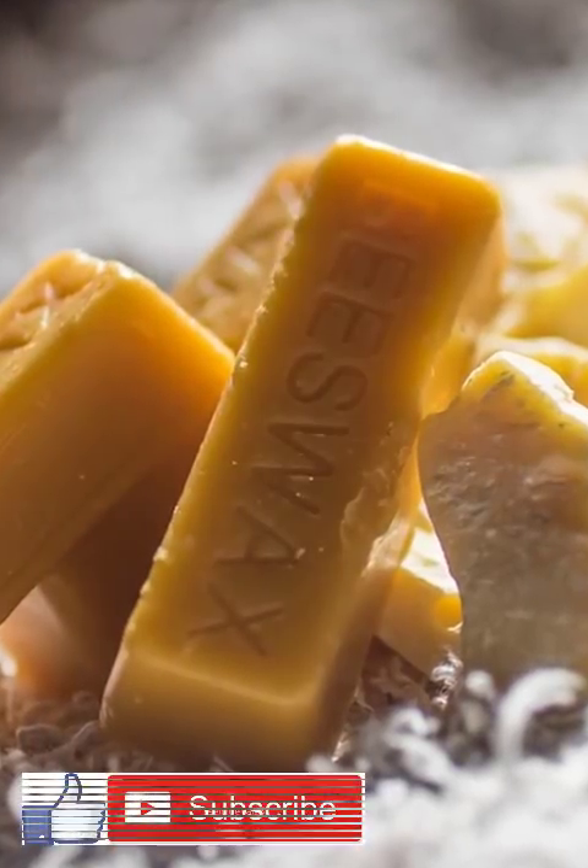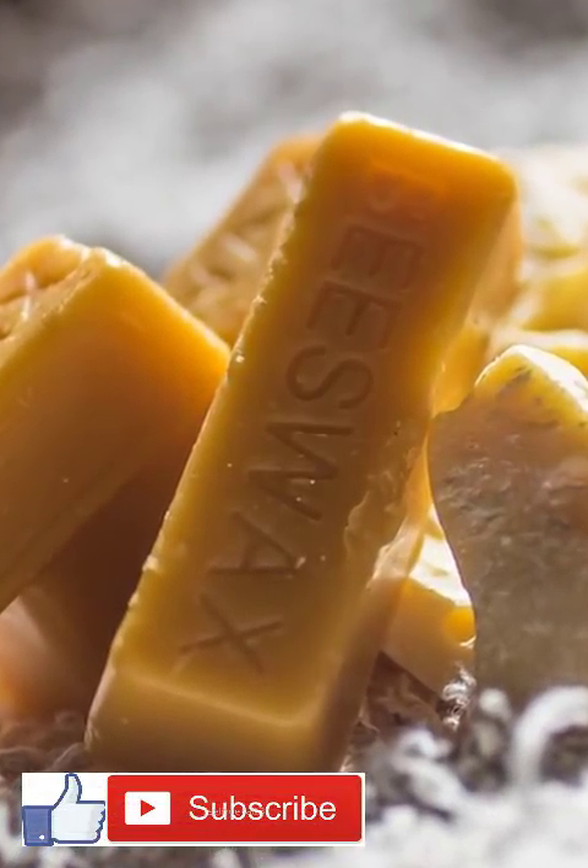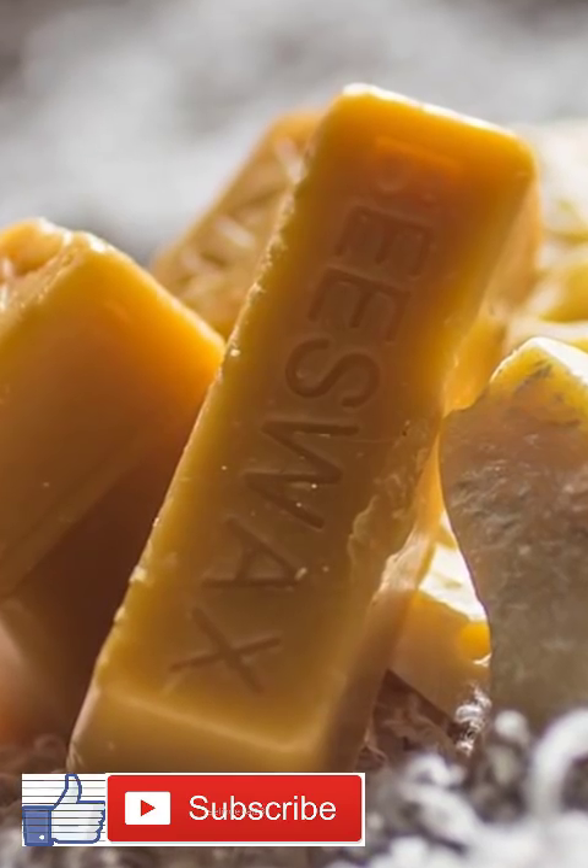Homemade calm body butter. Conventional body butters can be full of synthetic fragrances and harmful chemicals.